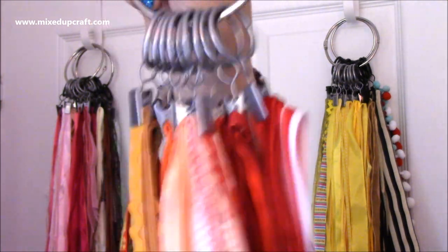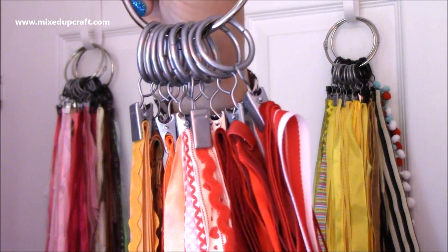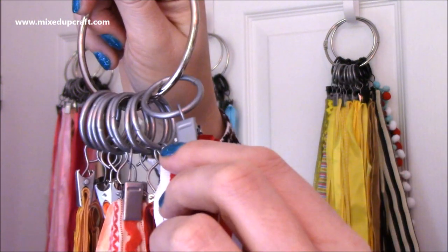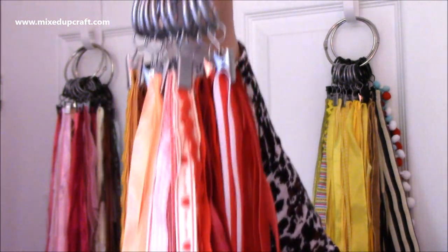If I want to, I can take the whole ring — maybe the reds and oranges — and sit down at my desk to look in more detail. Otherwise I can just come up, unclip one ribbon and take it away, or just cut the length I need.